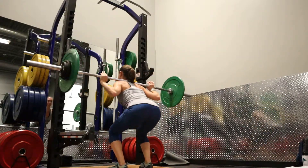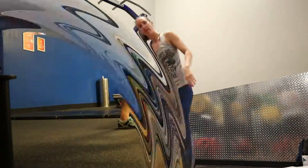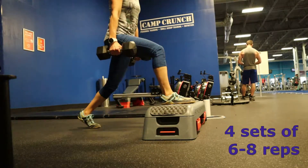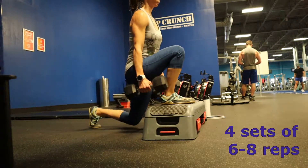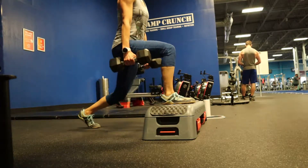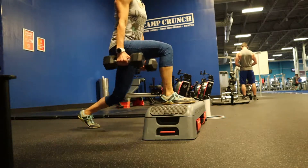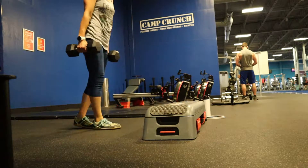For this one, instead of having your back leg up on a bench, we're actually going to put our front foot on a low step. Again, just focus on squeezing the glutes and keeping the back nice and straight and upright as you're pushing up. Grab some dumbbells that are challenging, but make sure you always maintain your form.